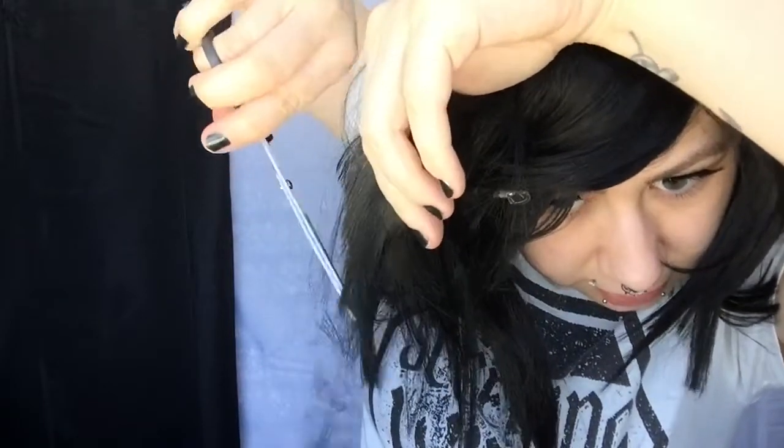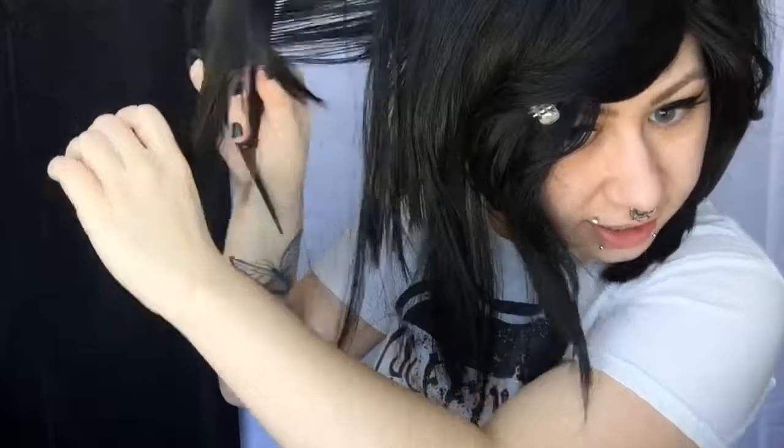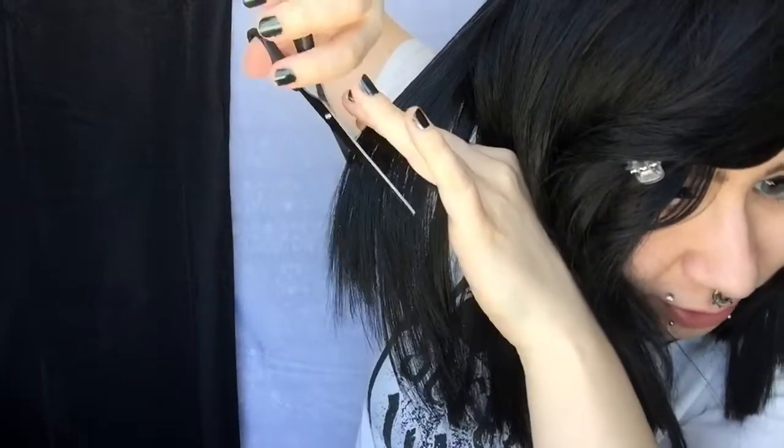I do not recommend you guys do this with your actual hair. I feel like you guys would probably just attack me and be like, 'Your freaking hair tutorial made me lose my hair and it looks all choppy!' And it's like, yeah, that's because it is going to be choppy if you do it like this.